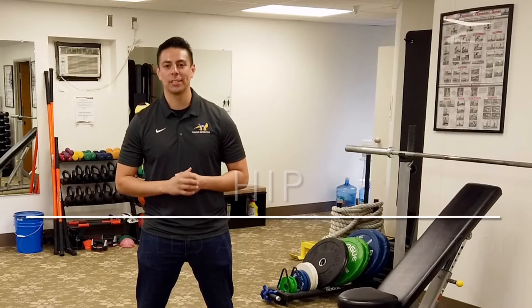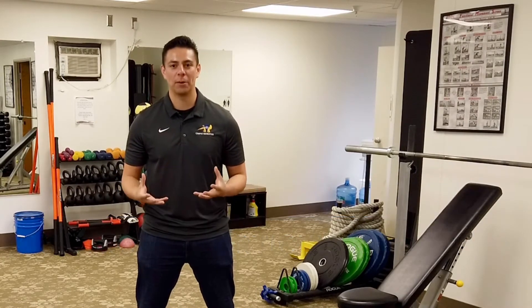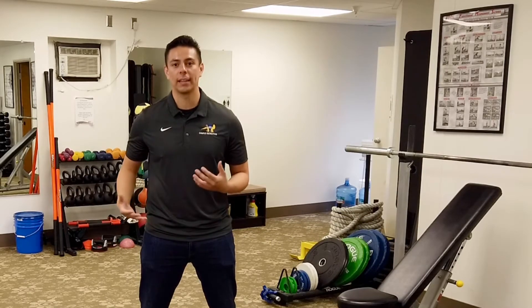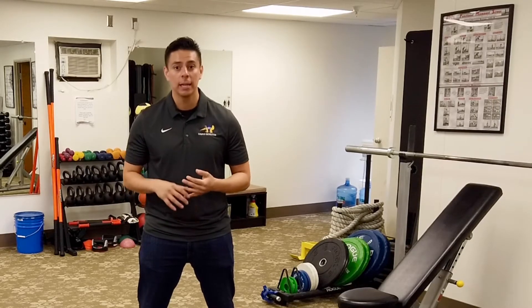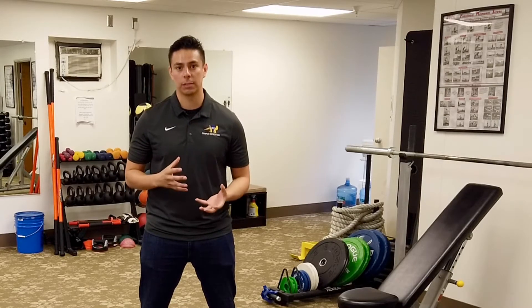This exercise is a hip control articular rotation, or a hip CAR. The hips are like a support beam for the entire body — they help maintain posture in the torso and they help walking gait in the lower body. Having immobile hips can lead to a lot of dysfunction down the line: lower back pain, knee and ankle pain. So it's really important to have a healthy range of motion in the hips.